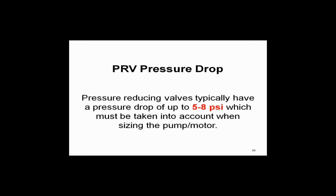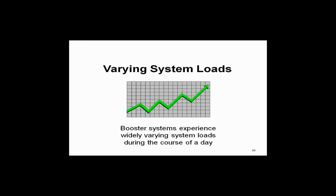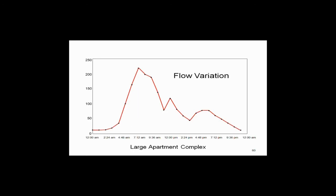Do our loads change? Sure. There's a typical load profile of a complex. In the morning at 12 a.m., the GPM is very low. It peaks at about 225 GPM around 7 o'clock — everybody's taking showers, the kitchen's on, dishwasher's running. At night it drops back down to about 20 GPM. So why would you run a pump at constant speed, sized for peak demand, when you certainly can't take advantage of the flow changes in a typical load profile?